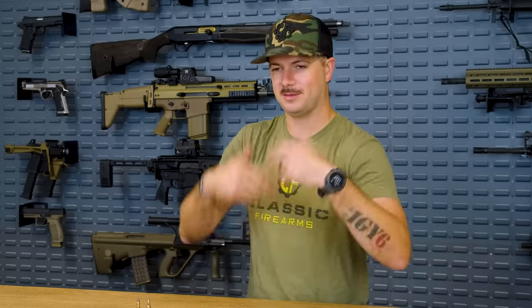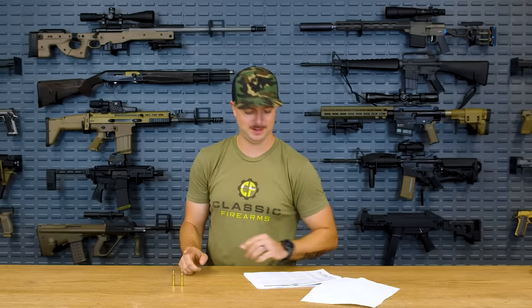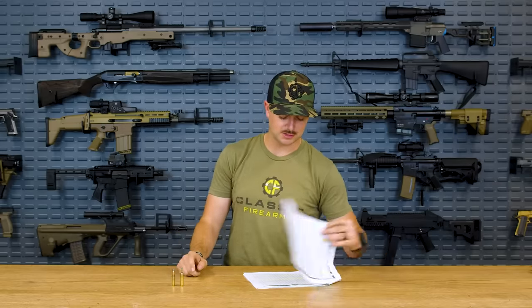You get full powder burn at about 8 to 9 inches in 300 Blackout, so there's nothing left beyond that. Typically, a longer barrel builds more pressure and puts more rotation on the projectile, lending to a bit more accuracy and range — so a longer barrel works fine, but 300 Blackout is really at home with shorter barrels, especially when shooting suppressed with a silencer.